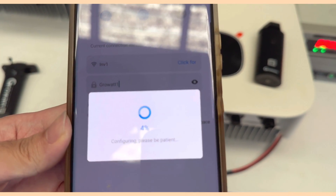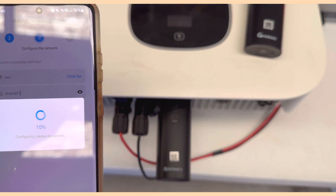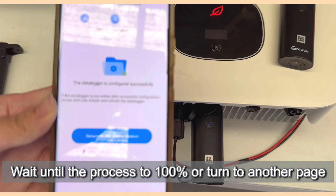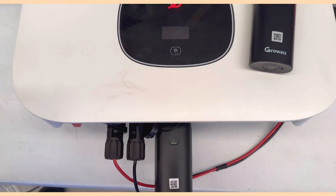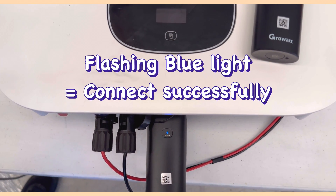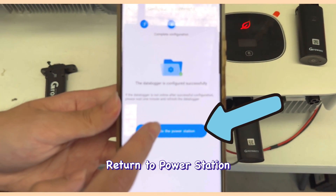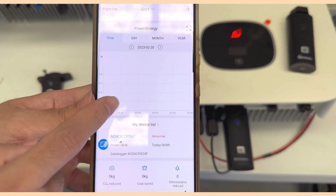The app will show it is loading. Once complete, you will see it has configured successfully. On the dongle, the LED changes from flashing red to flashing blue, which means it is connected to the internet successfully. Click Return to Power Station and you can monitor your device in the ShinePhone app.